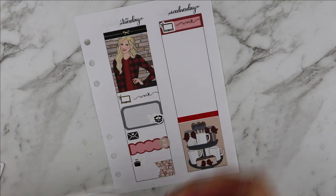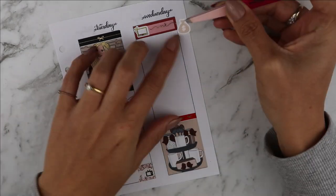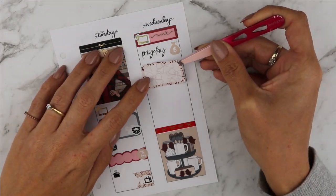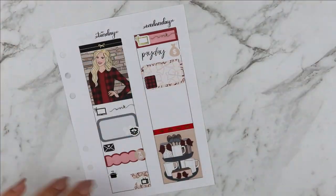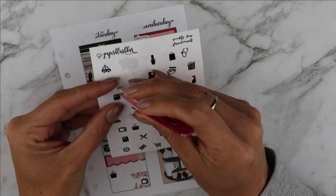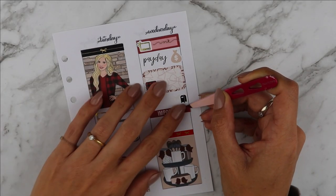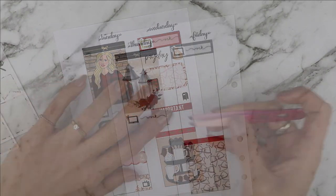On Wednesday, it was payday and the script is from the kit. I also used a half box with the planner icon from the kit to mark down that I bought an Aura Steel A6 rings — don't judge. And I also marked down that I needed to go to the post office, and I love this post office box icon that Paper Muse Craft has.